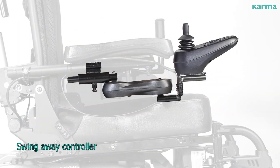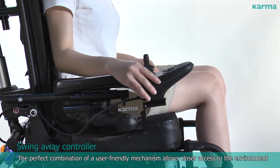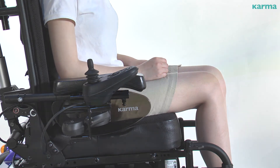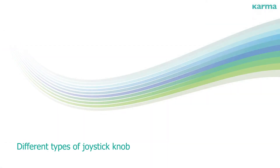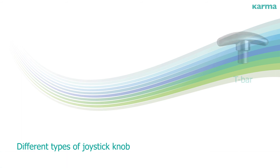Swing away controller. The perfect combination of a user-friendly mechanism allows closer access to the environment. Various types of joystick knob meet the needs of different users.